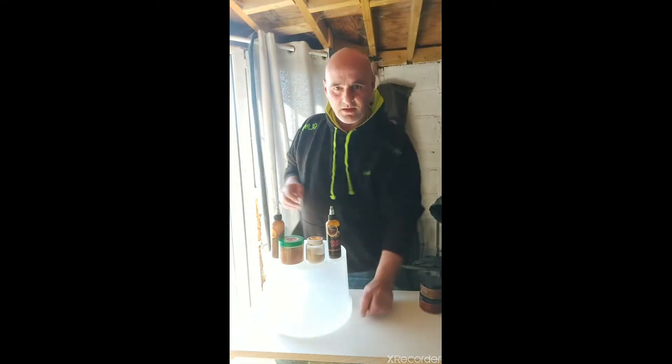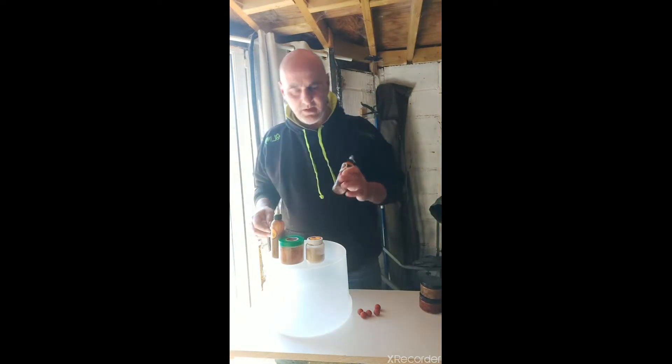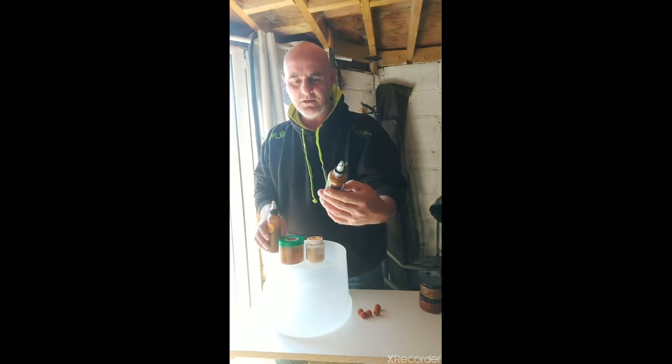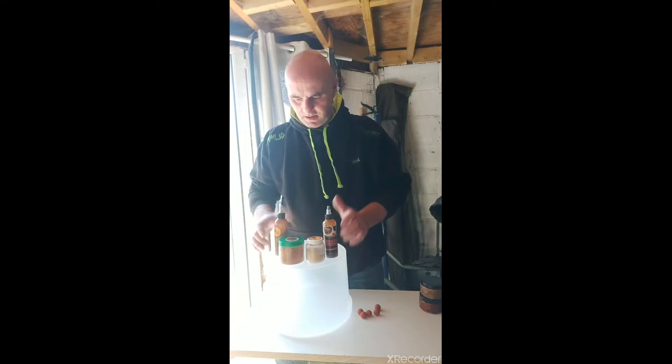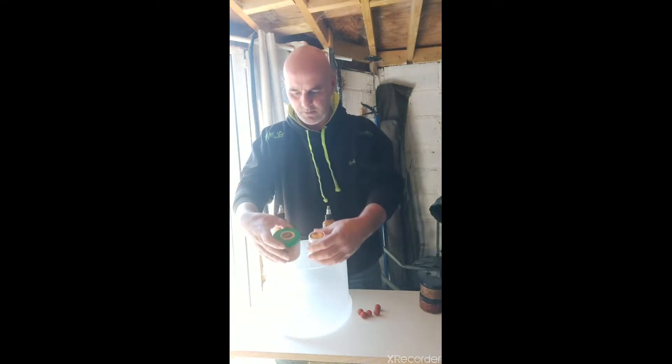Hi Torbates family. I'm here doing a short video on liquid foods. Basically you've got the krill crunch and you've got the liver shot. On both of them you've got the powders to make up your boilies.